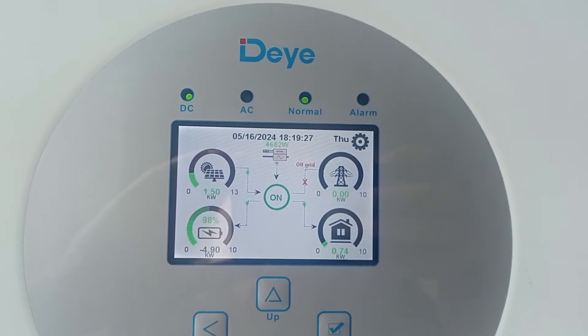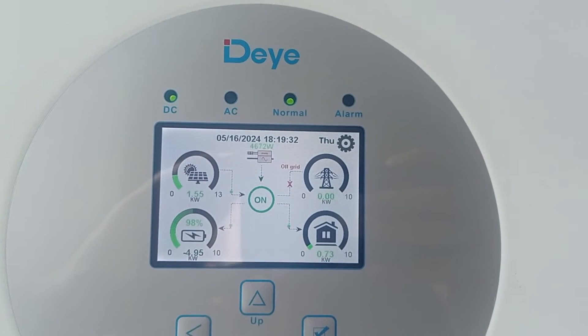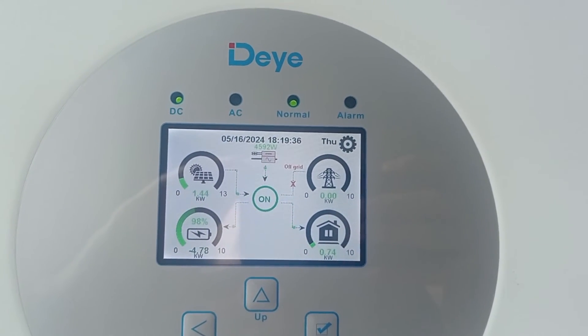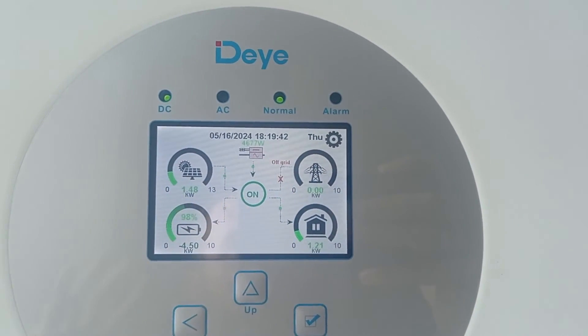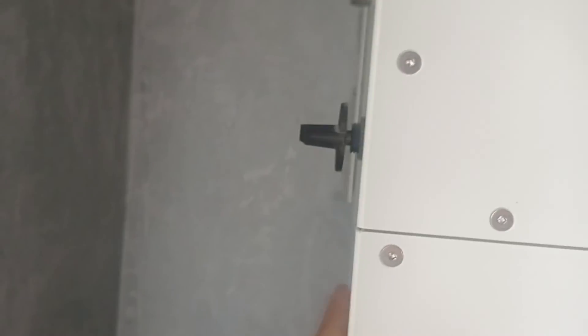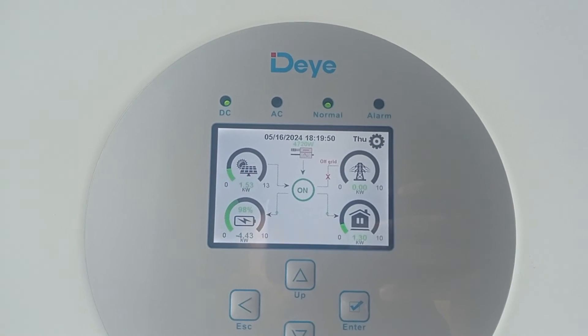That's what we have and what we're facing all the time these days, and it will continue every summer and beyond. There will be a lot of updates on how this survival mode is going. If you want a great inverter, go for this one — or something similar, basically a different brand but the same box. Anyway, thanks for watching and see you later.